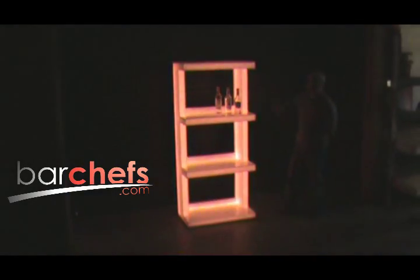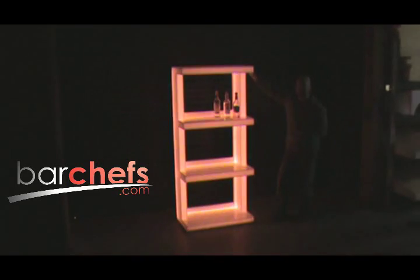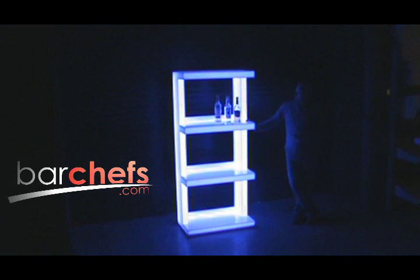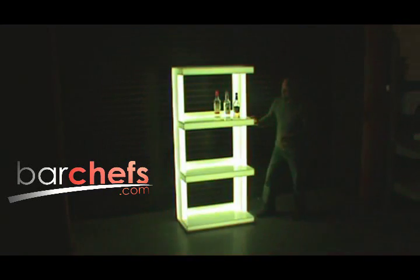Concerning the measurements of the unit: each level is 3 inches thick. The distance here is 20 inches, so you can put up to a 20-inch tall item in there. The whole shelf sits at 72 inches high, the width is 32.5 inches across, and the depth is 18 inches from front to back.